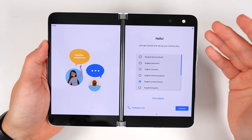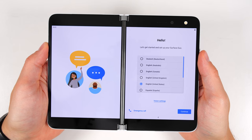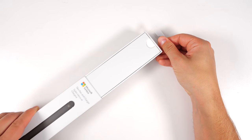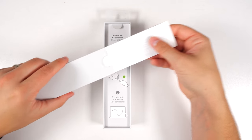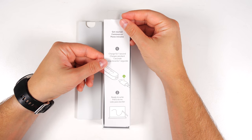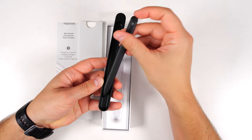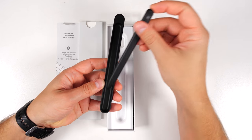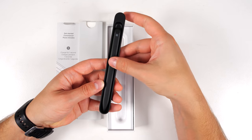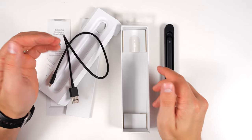I'm going to get this set up now and start downloading updates. While that's running in the background, we'll unbox the slim pen. Here's the slim pen and charger — just pull from the top. You've got some documentation, a getting started guide for how to charge it up, and here's the pen itself. Pretty cool with this little charging dock — it snaps in really nicely. That's some good magnets! Under here you get your charging cable, and that's it.